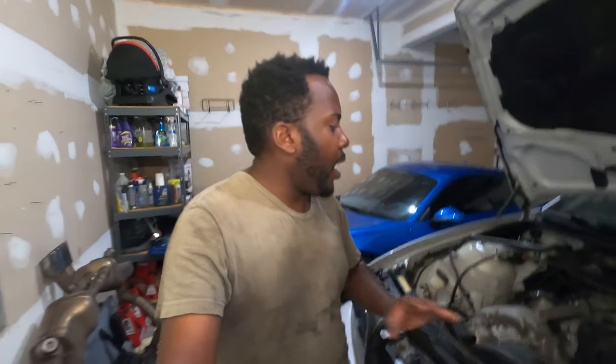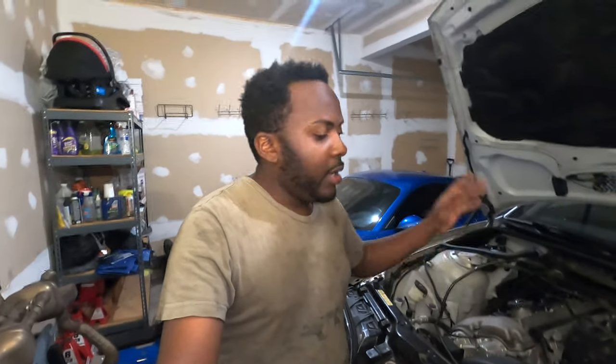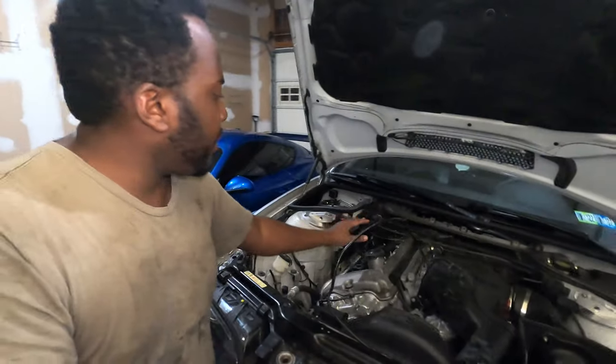On part 1 of the header and start video, I showed you how I removed the headers from the car. The headers are out and I ran into some challenges. If you haven't watched that video, please make sure you go watch it to see exactly how I got to this point. Now I have the headers out and I'm about to start the process of putting the new Megan Racing header back in. But there are a few steps I have to do before that.